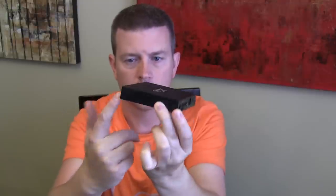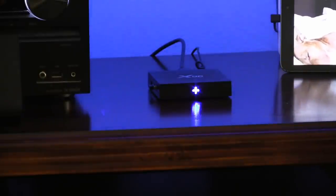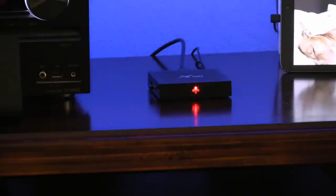Nothing on the sides. The front just has a little LED indicator that glows blue when powered on and turns red when powered off. It's a very small box but pretty powerful, equipped with a quad-core processor and a really good setup for use with TV.